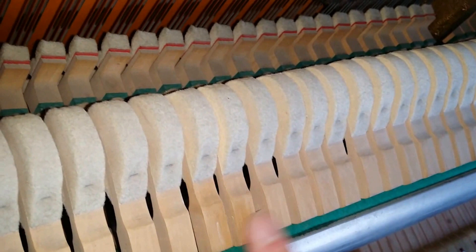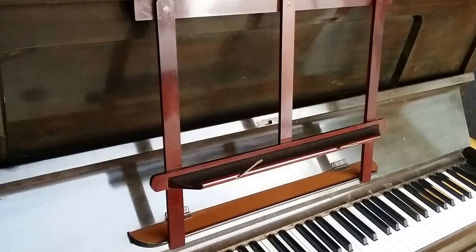There are some slightly loose hammer flanges where the hammer is moving sideways slightly, and that will need attending to as well. The set-off is also extremely well regulated — the hammers are coming off right at the very last minute and performing very well indeed.